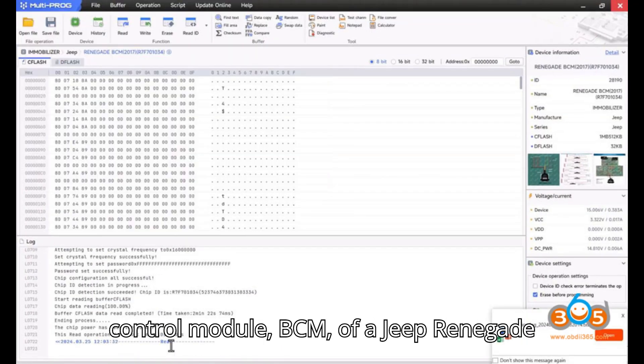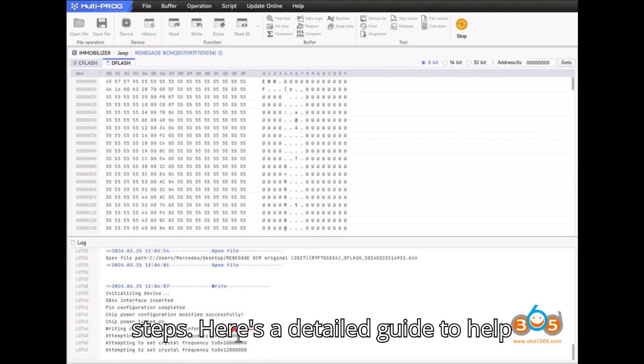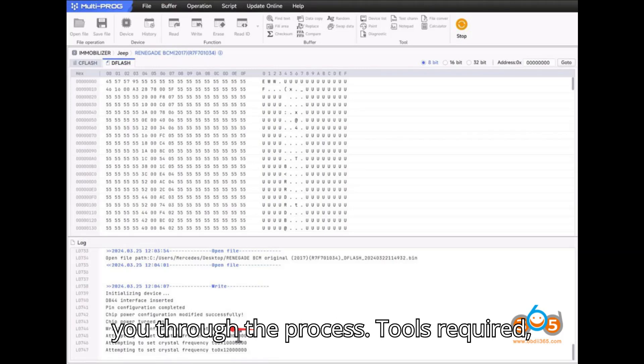Let's get started. Cloning the body control module, BCM, of a Jeep Renegade or similar Fiat, Chrysler, or Dodge models using the ZORS Multiprog Programmer involves several precise steps. Here's a detailed guide to help you through the process.